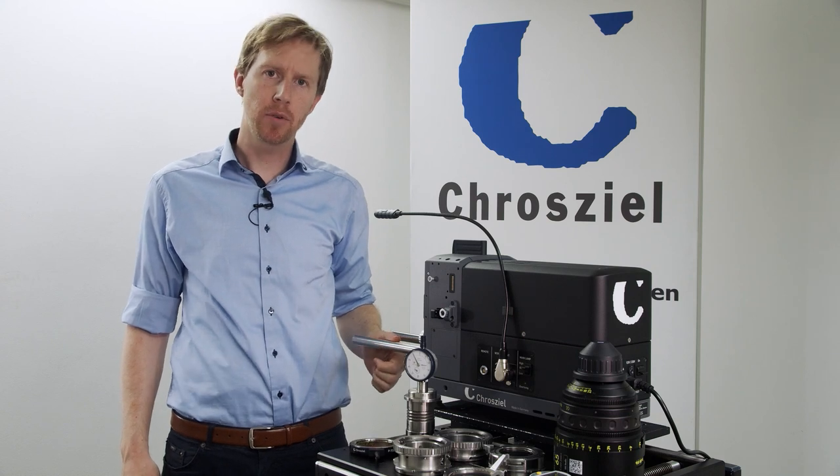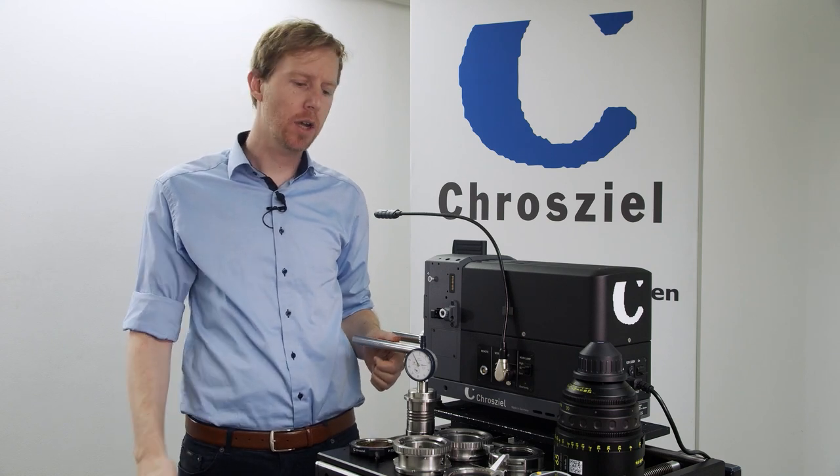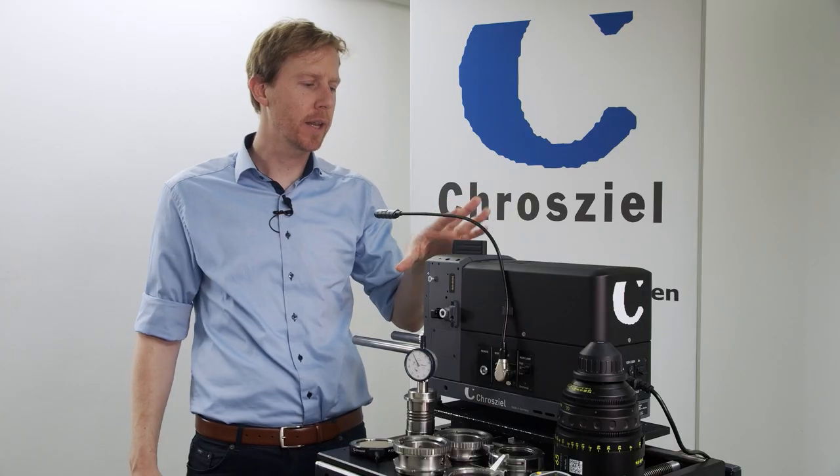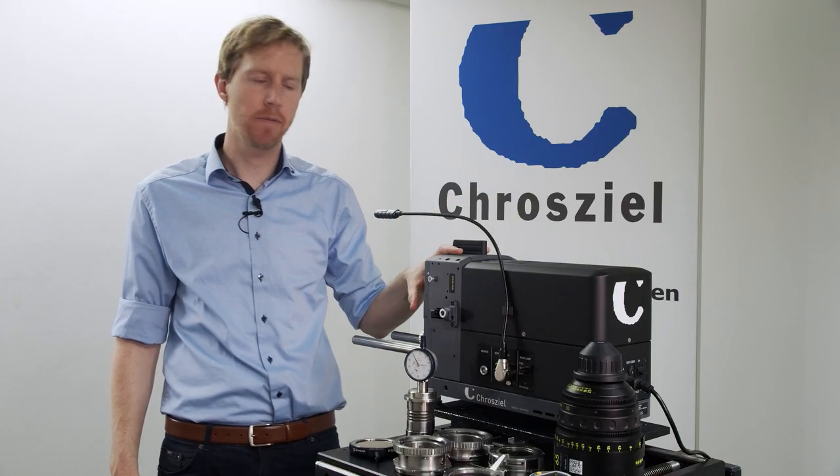Hi everybody, I am Tim from Croziel and today we're going to talk about the different mounts and how to calibrate the lens test projector TP7.